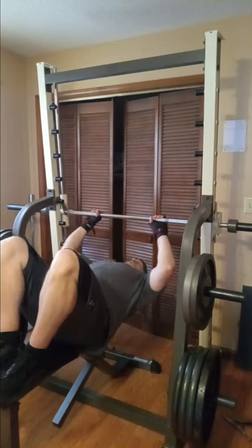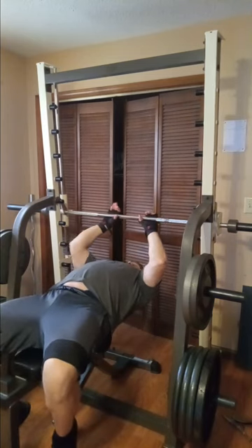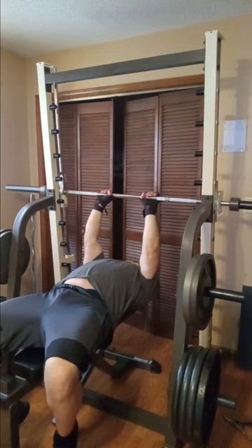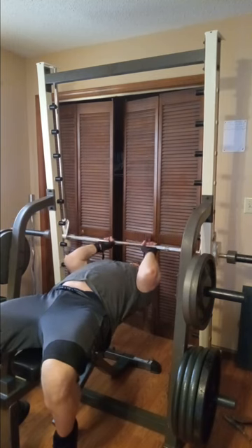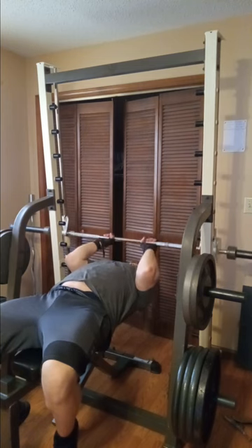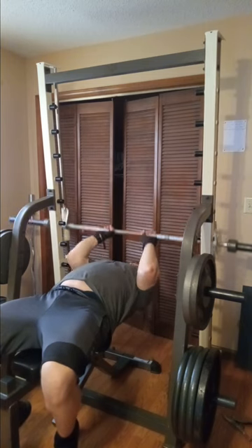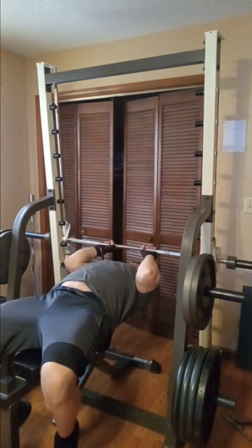What we're doing here is what I call Smith machine skull crushers. For me, a skull crusher is anything from the chin to the back of the head. I like doing them on the Smith machine because it allows complete control over the weights — you don't have to worry about nothing. I can keep the weight from literally crushing my head because I got the safeties set on the Smith machine. I can literally let go of the bar and there'll be a couple inches from my head.